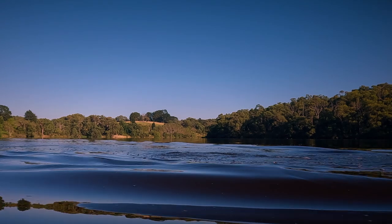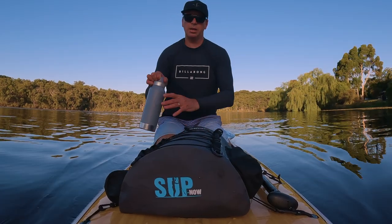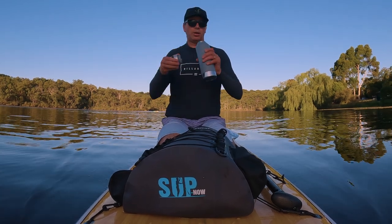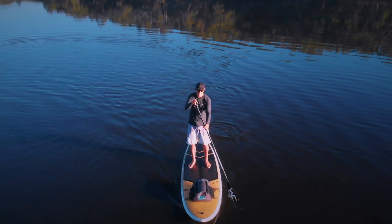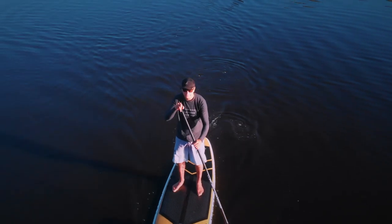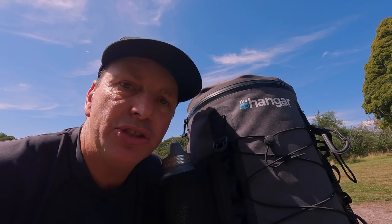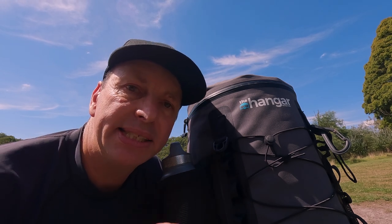Once you've used The Hanger, you'll never go back to dry bags again — you'll realise what a hassle they are to open and to find things in. The SUP Now deck bag retails at about $100 US and is available at the links below. Don't forget to subscribe to the Onboard SUP channel. See you on the water.